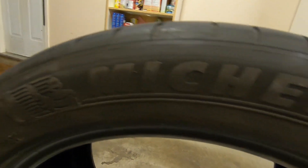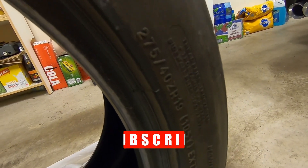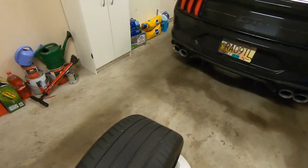So you can see they are the Michelin Pilot Sport 4S's. They came off of the Mustang. They're 275-40-19 for the rear, and they were 255-40-19s in the front. It is an offset on this vehicle.